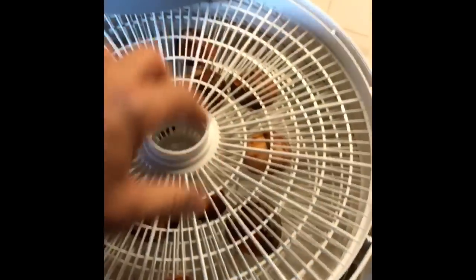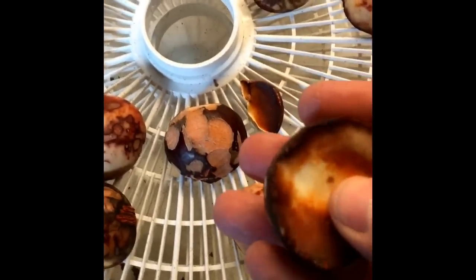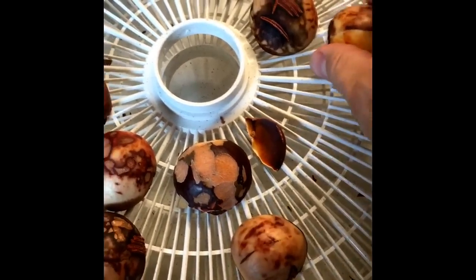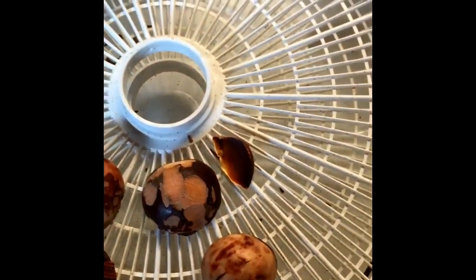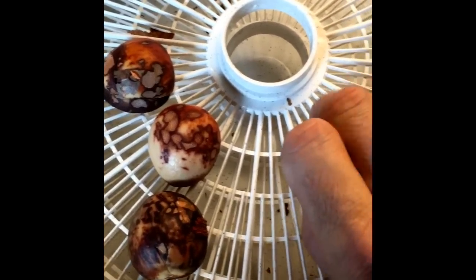I'm back. It's the next day. Let's see how these guys came out. You can see these are dry now, and I have taken off the brown seed covering, which generally has all those enzymes that you don't want — that seeds have to protect them.